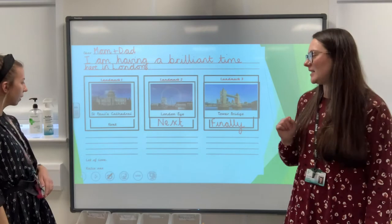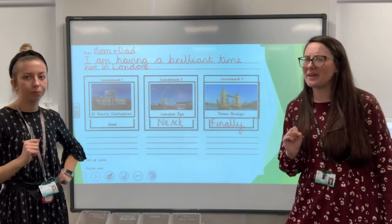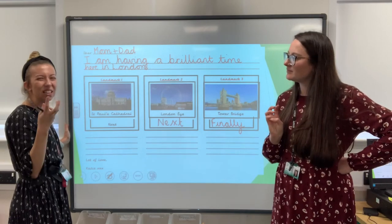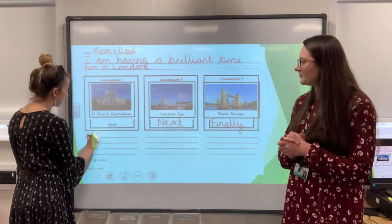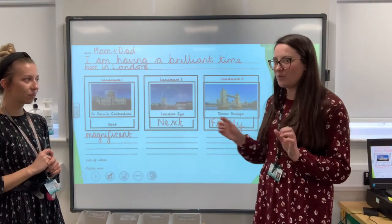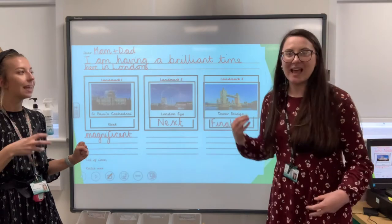So that's going to help us when we're writing. And then the last thing we need to do, because we're so good at adjectives now, is use them in our writing — so we need to put them on our plan so we don't forget them. Let's look at St Paul's Cathedral. How could we describe it? I think St Paul's Cathedral is magnificent. It's a beautiful building. I've chosen a really nice adjective — not a boring one, it's a powerful one. I'm not using 'big' — it's 'magnificent.' So I'm going to write that down. When we write it we could say: first I visited the magnificent St Paul's Cathedral.